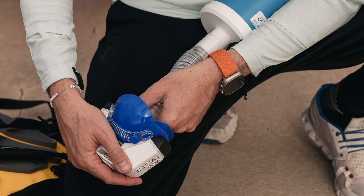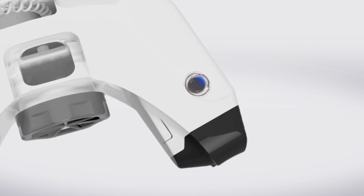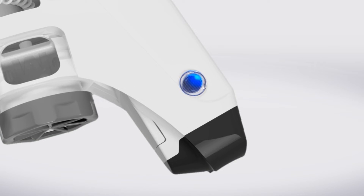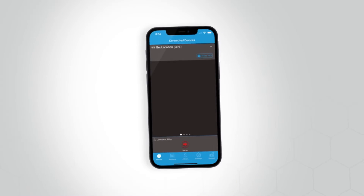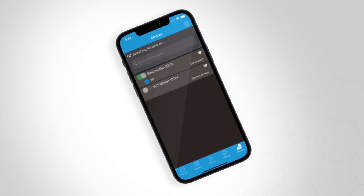Ensuring the analyzer is properly connected to the syringe, we will then power on the analyzer and allow it to remain undisturbed until the zero calibration process has been completed. This is identified by the pulsing indicator light changing from royal blue to cyan. We will now connect the analyzer to the VO2 Master mobile app by tapping the devices icon on the right-hand side of the app menu displayed at the bottom of your mobile device.